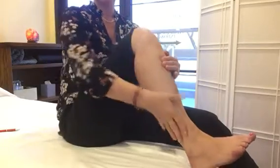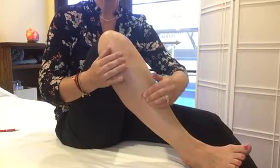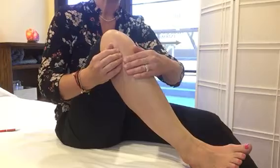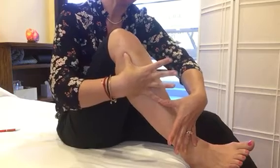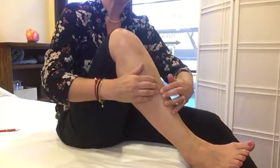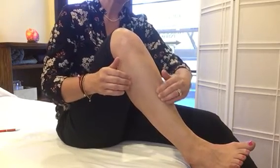Stomach 40 is on the outside of your leg, in a line parallel to the tibia bone. To find it, measure halfway between your ankle and your knee joint — that gives you the general area. You can locate the bone and then move over from there.